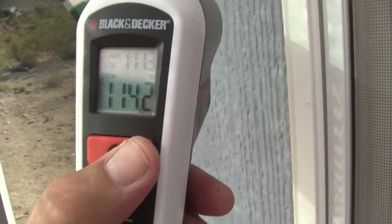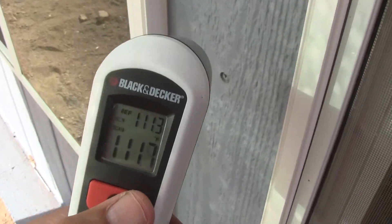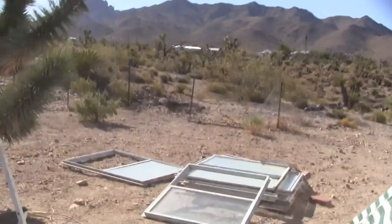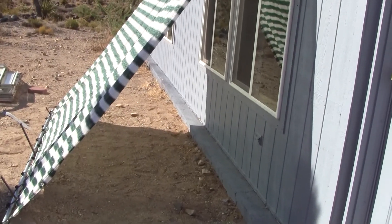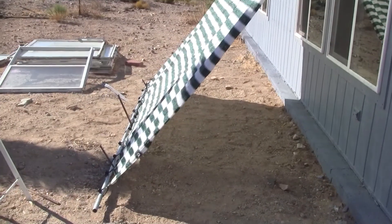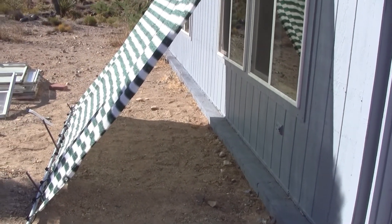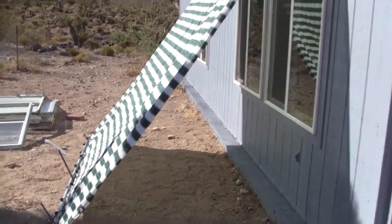We're approaching a 60-degree delta — not perfectly 60 but we're getting there. And it's only 8:15 in the morning, so that number will increase as the sun gets higher. I'm a little surprised the shade reads 110 to 114, but that's still 60 degrees less that my air conditioning has to deal with.